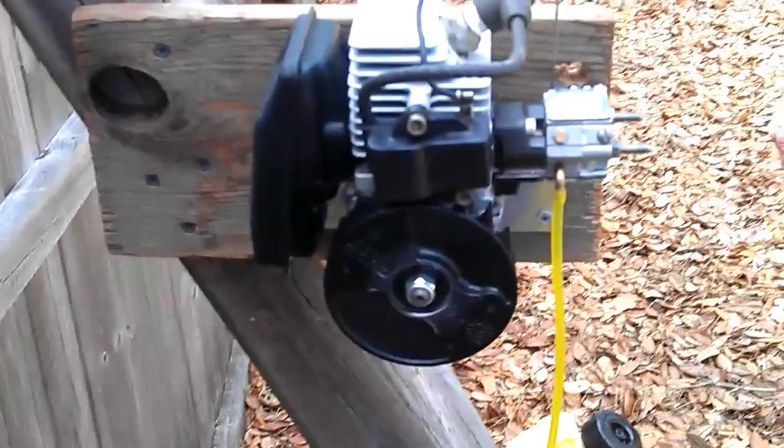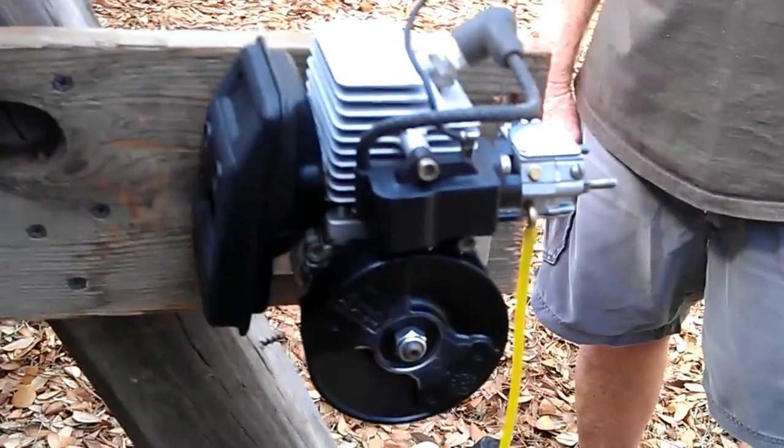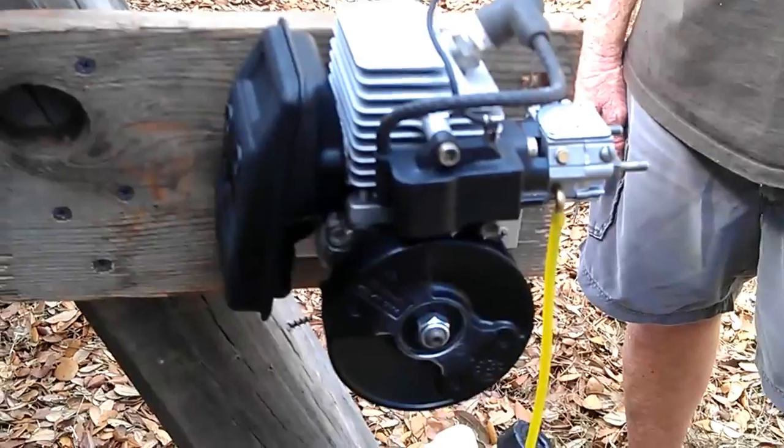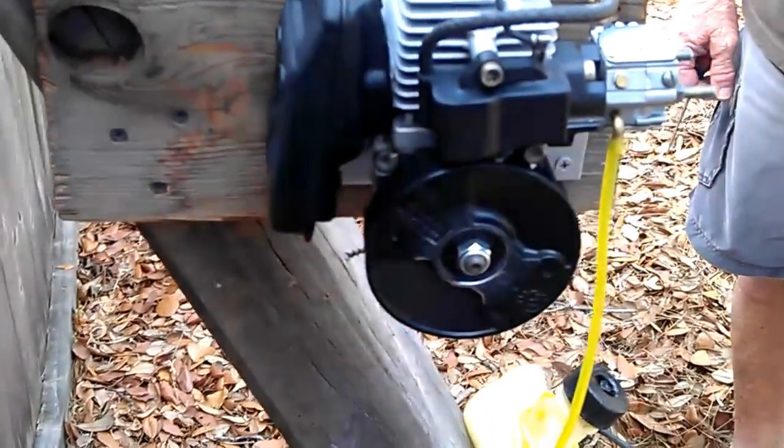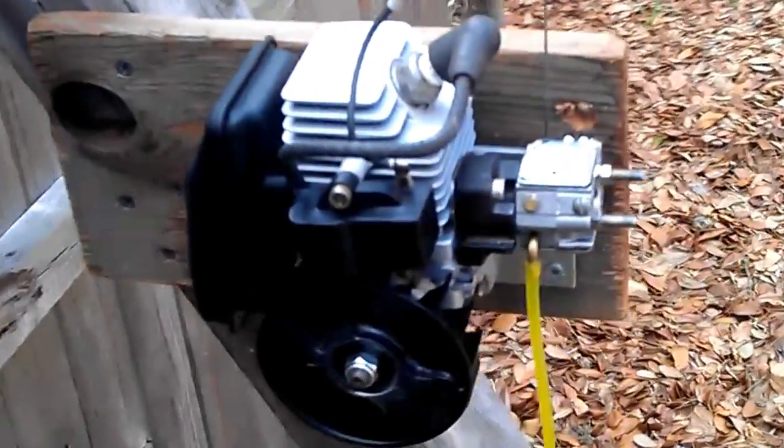Dad got it in that pile of junk post that I showed you guys a couple weeks back. We pulled it apart and started modifying it, and I'm going to have to get with you Brad to get you to make us a prop hub for this little monster here.